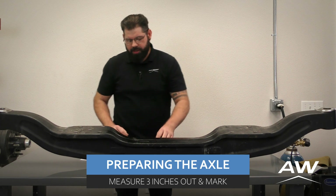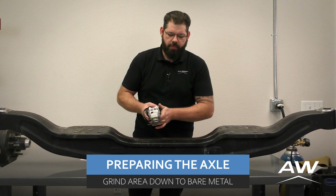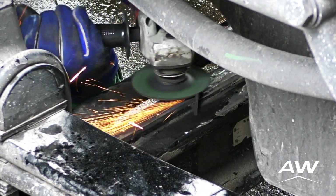Once you have that circumference marked, we're going to want to take our grinder and get rid of any enamel or paint on the axle so you get to bare metal.